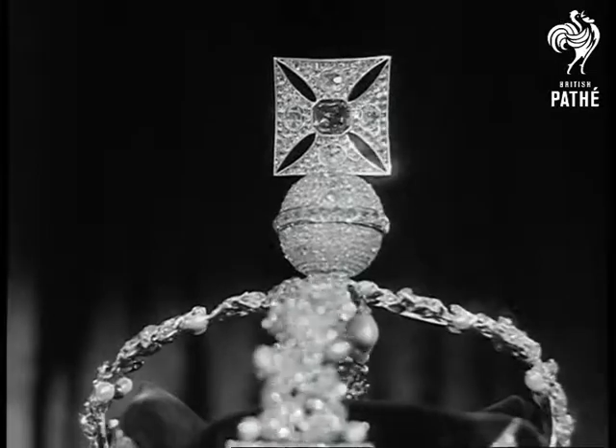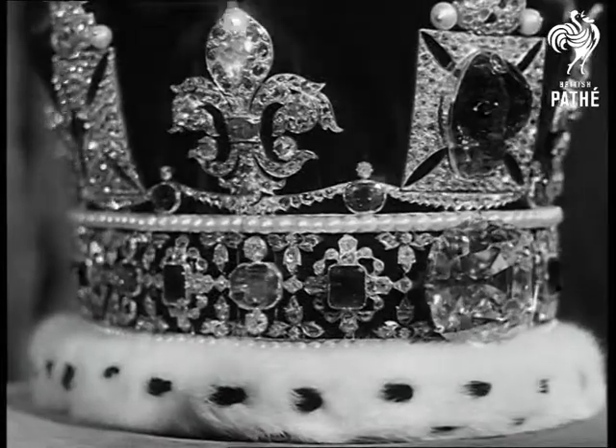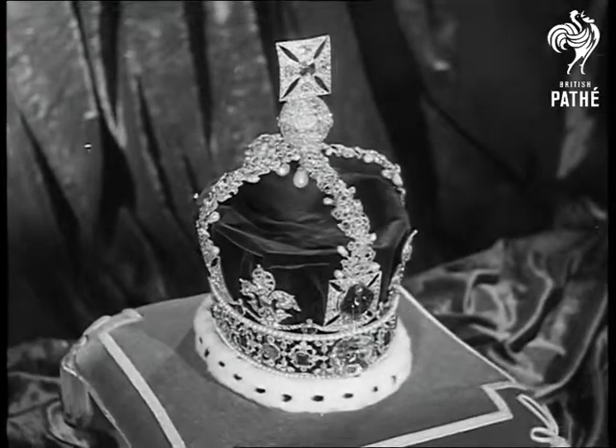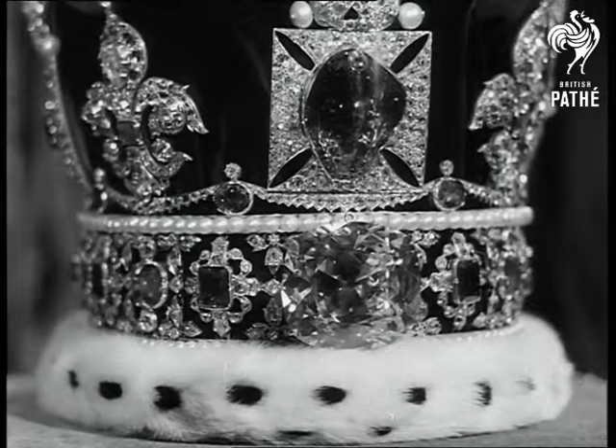Rich in pearls and jewels, the crown contains the second Star of Africa, cut from the Cullinan diamond. Above it is the Black Prince's ruby. In the cross pate on top of the crown is set King Edward the Confessor's sapphire. Made in 1838 for Queen Victoria, the crown was remade for King George VI.